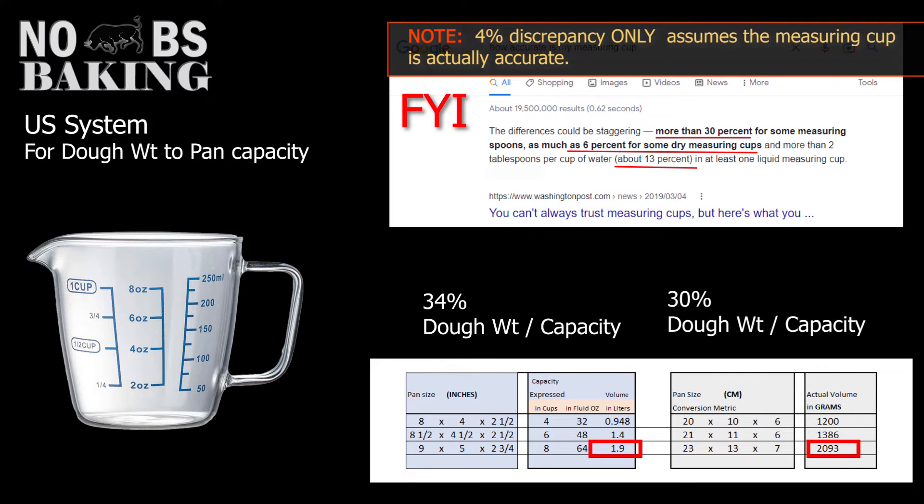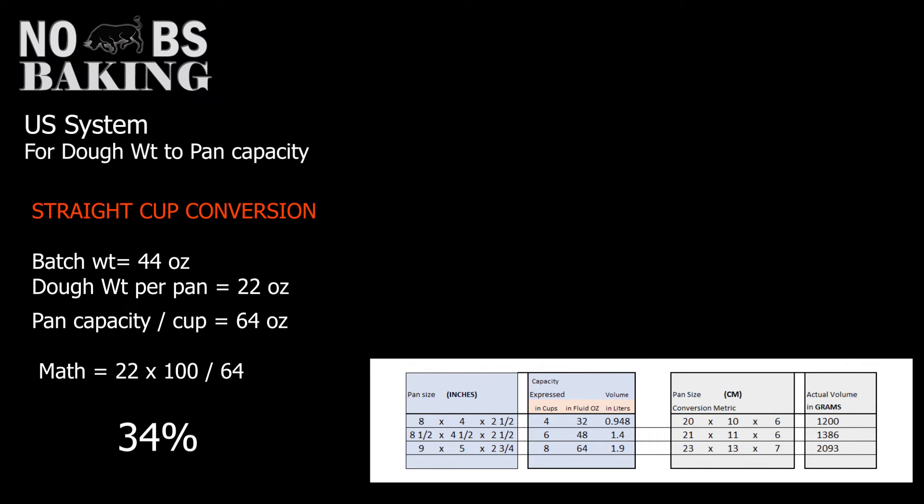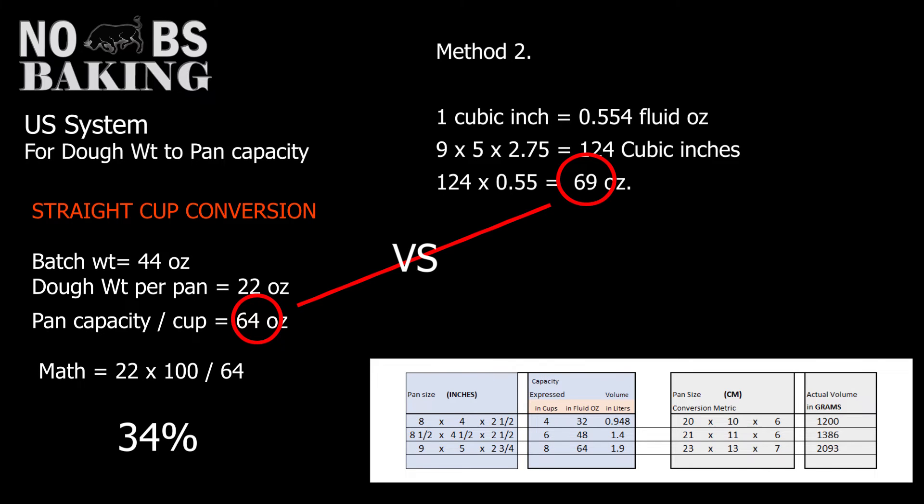Measuring cups are not really an accurate representation of volume, but they can be reasonably close — within about 4% of the metric conversion. Metric came out to about 30%, this method about 34%. If you dig deeper, calculating total pan cubic inches into fluid ounces gets you a lot closer. One cubic inch equals 0.554 fluid ounces. Taking the pan size of 9×5×2¾ inches gives 124 cubic inches; multiply by 0.55 and you get 69. Honestly, for the US system I would simply fill the pan with water, weigh it, and express it in ounces.